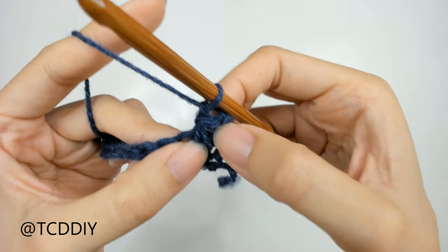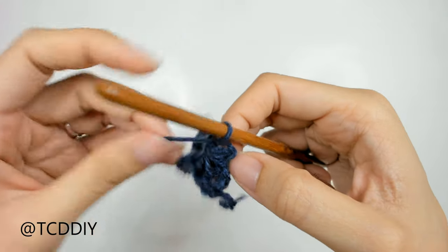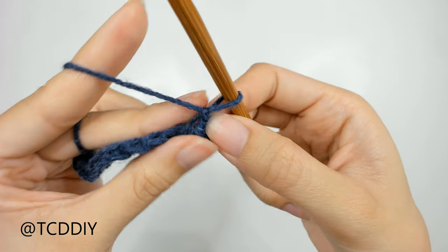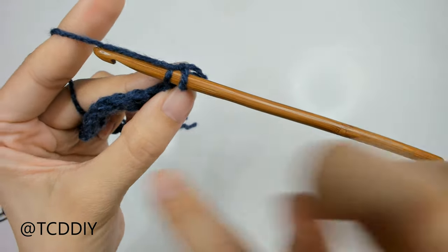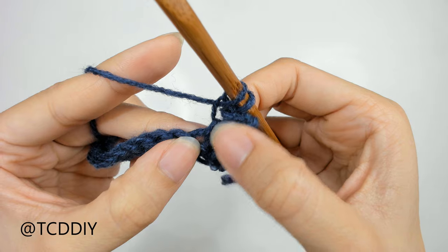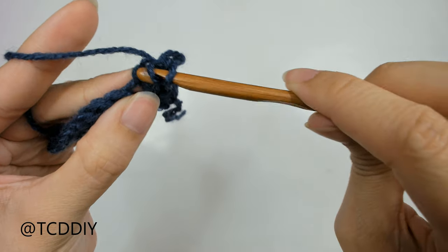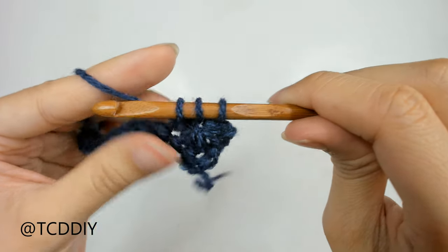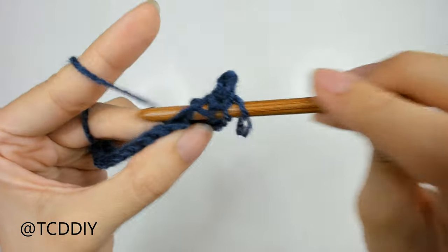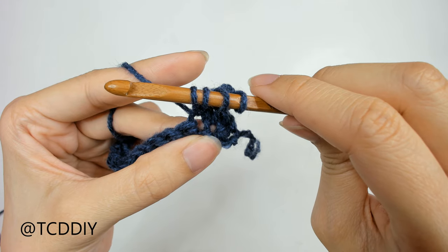That's how we start off every first star in every star stitch row. From this star on, we do every other star the same way. Into that little loop we just made, insert our hook through that loop, yarn over, pull through. Then go into the last loop of the previous star stitch, insert, pull through — 3 loops. Also go into that last loop the star stitch occupies in the previous row, insert, pull through — 4 loops on our hook.